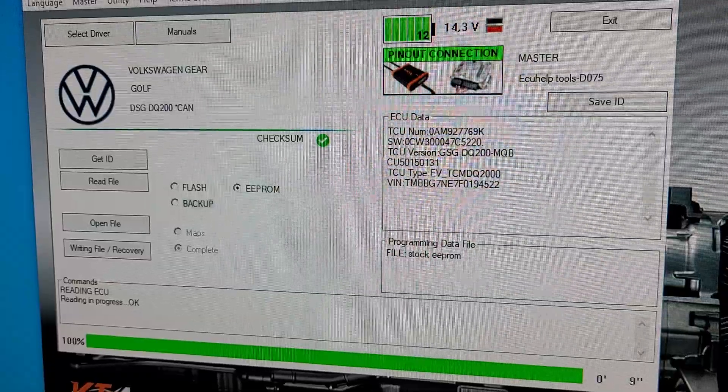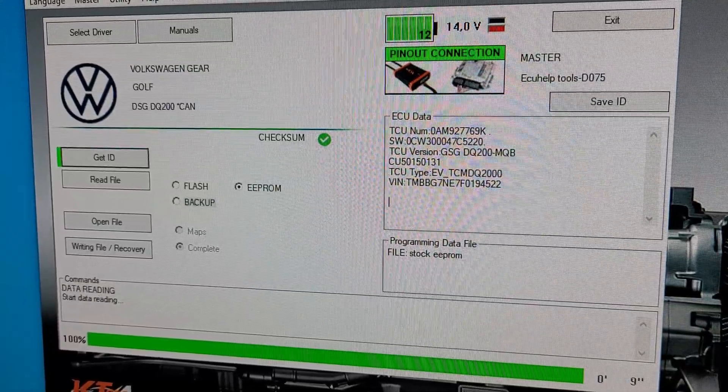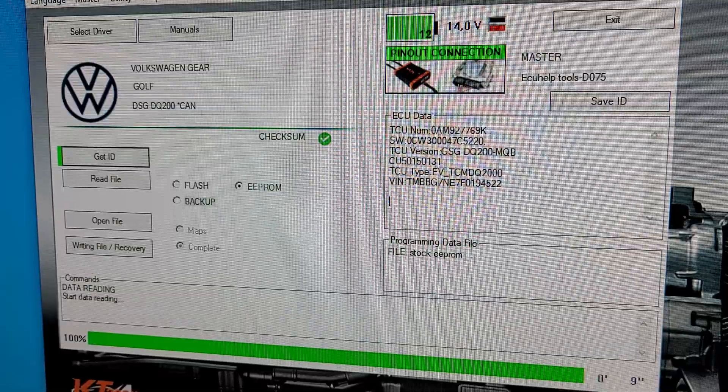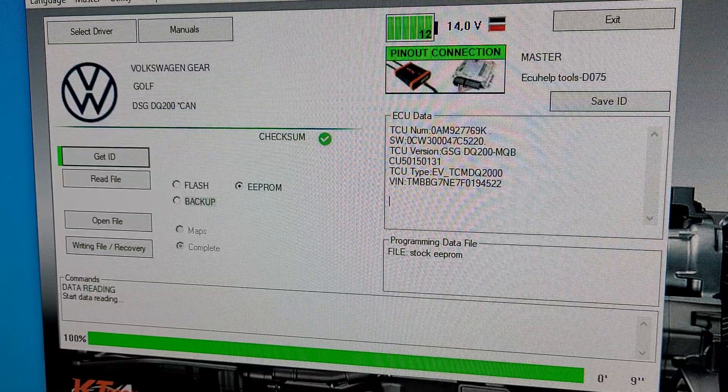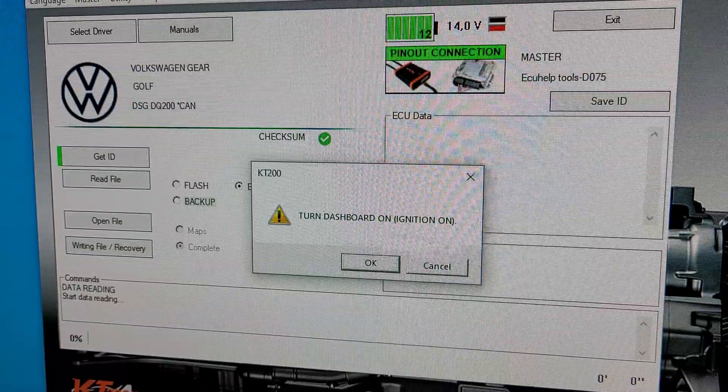And we're back. We'll reconnect and get the ID. KT200 will probably have an EEPROM read if it normally does. Turn the dashboard on.